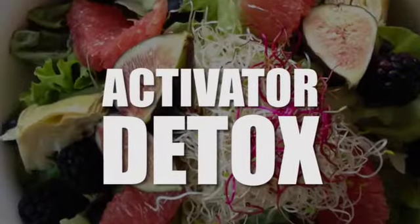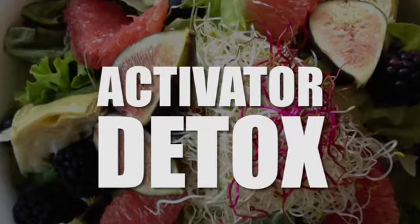Hi, I'm Bex, and today's detox is for the activators. So for all the activators in the house, this is for you. Consider your body like a Ferrari — it's got great curves and it can go from 0 to 60 miles per hour in three seconds flat.